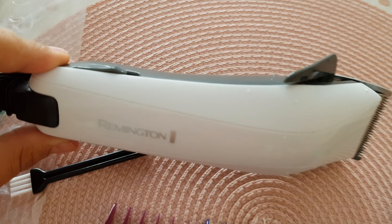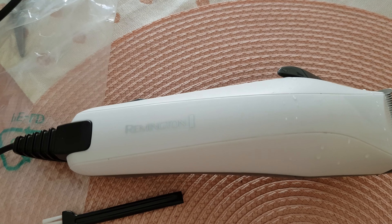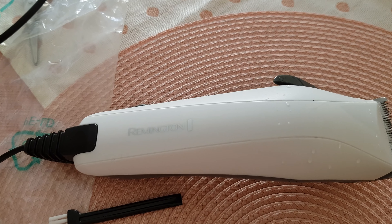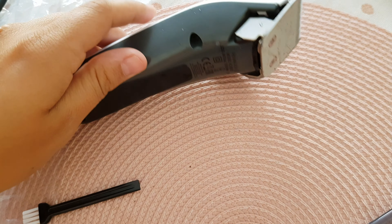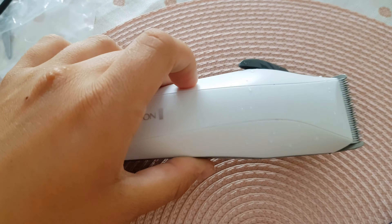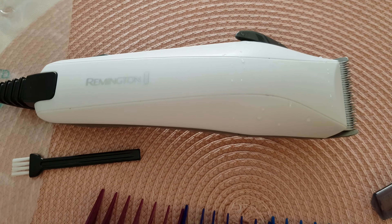Otherwise, it looks like a beautiful piece that is going to cut great. I would definitely recommend it for anyone that wants to buy it.